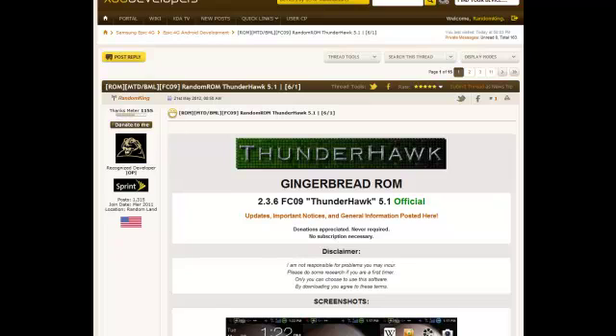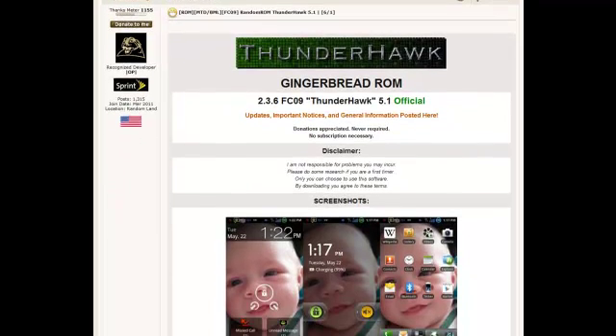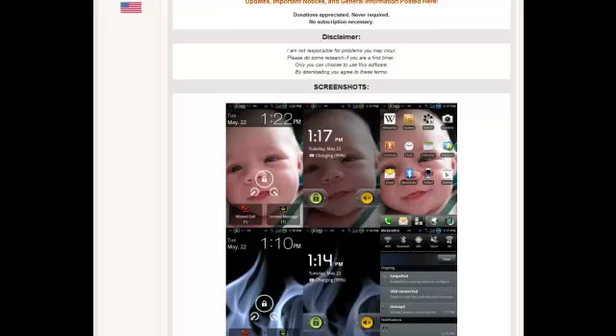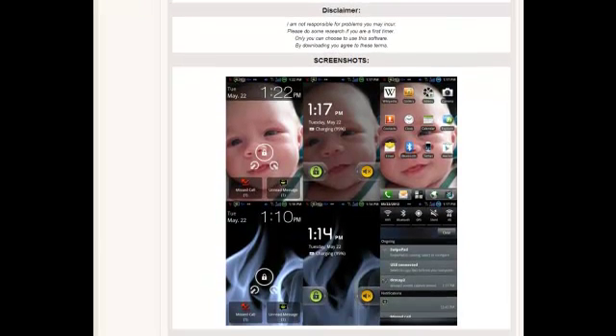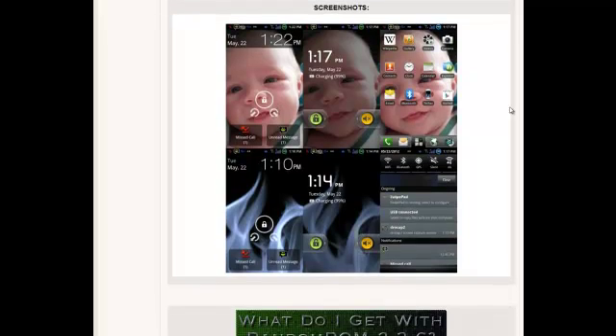You are watching a guide for the Thunderhawk FCO9 for the Samsung Epic 4G. This installation method should be translatable to all future Gingerbread versions. This one is as of June 1st. We're going to scroll down. You can first see the screenshots on the website that brought you here. The XDA forum page has a disclaimer on the top — you can read that at your own will. It's laid out in a very careful method.